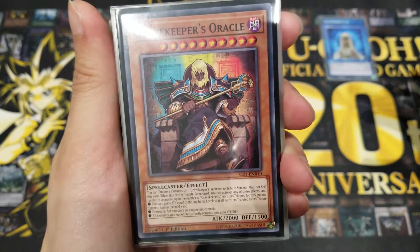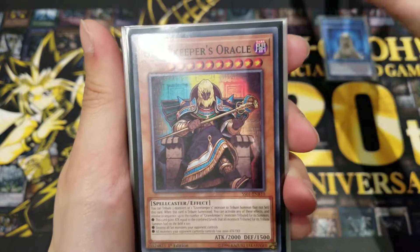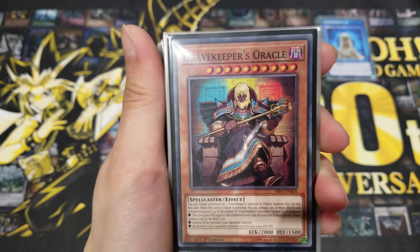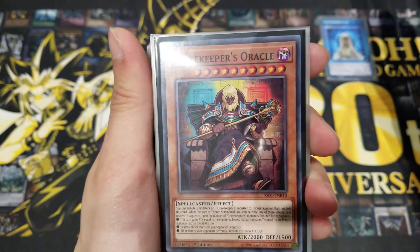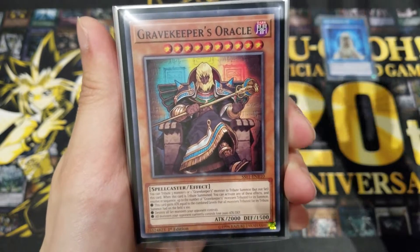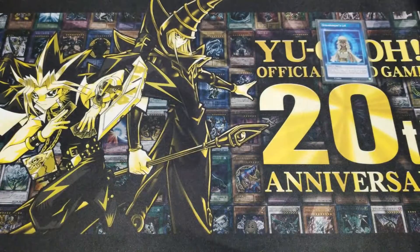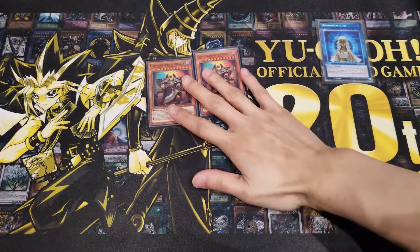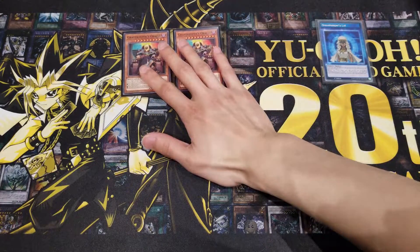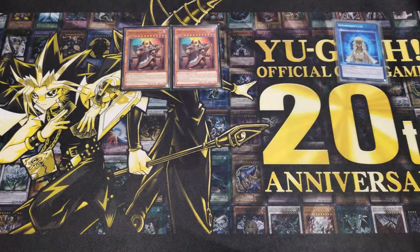The second effect destroys all set monsters your opponent controls — really great against flip-effect decks. The third and most powerful effect is: all monsters your opponent currently controls lose 2000 ATK and DEF. This is not a continuous effect, so only monsters currently on the board at that time are affected, whether face-up or face-down. This card is extremely powerful, and I prefer running two copies to gain that upper hand as soon as possible.